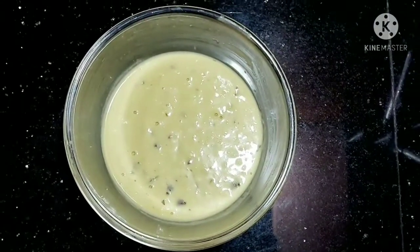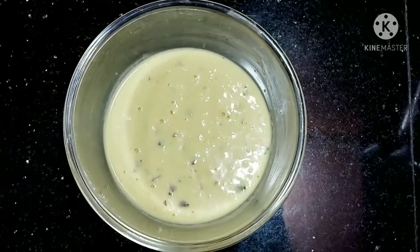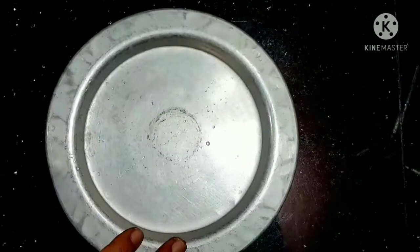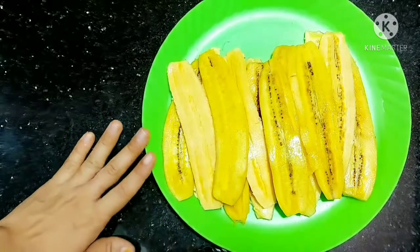I'll mix it with the rest. We can mix it in the same way. We're going to cut it in the pan.